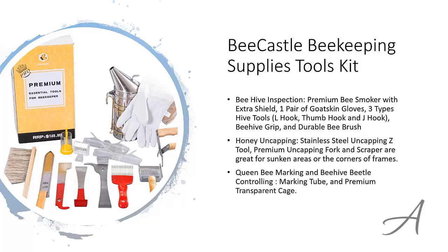And last but not least, there's a set for queen bee marking and beehive beetle controlling, which includes the marking tube and a transparent cage.